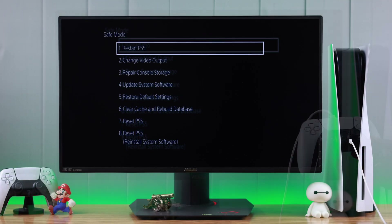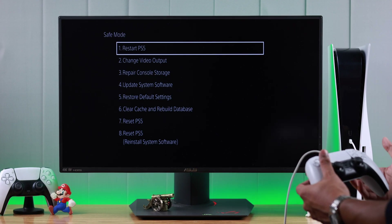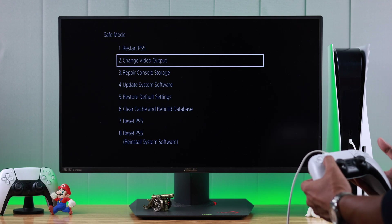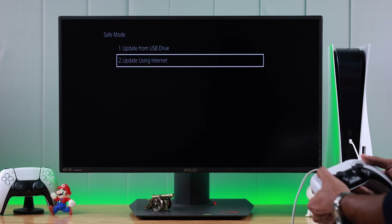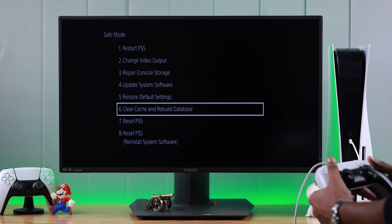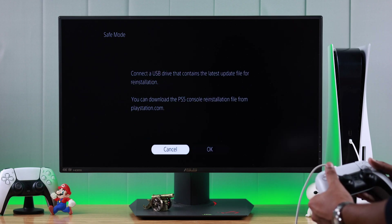Then press the PS button. As soon as you press it, you'll see the list of options available in safe mode. These include: restart your PlayStation, change video output and resolution, repair console storage, update your console via internet or offline, restore default settings, clear cache and rebuild database — which can fix a lot of issues — and reset your PS5 normally or reinstall the whole system software.